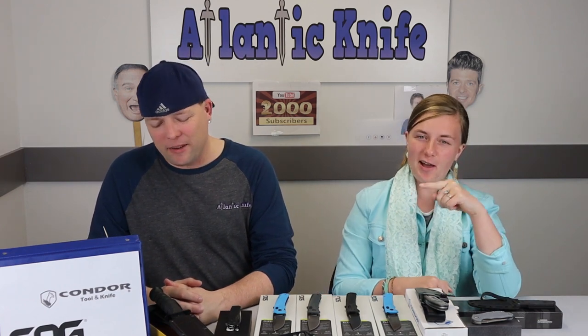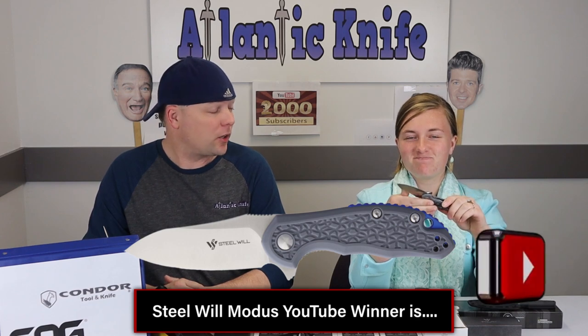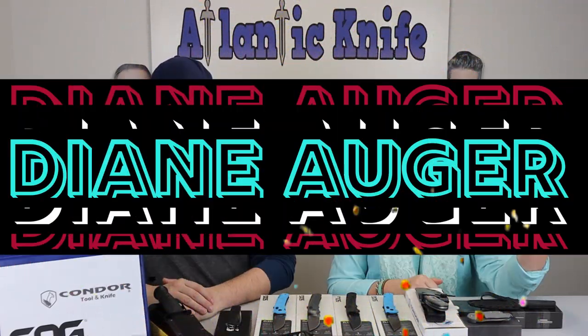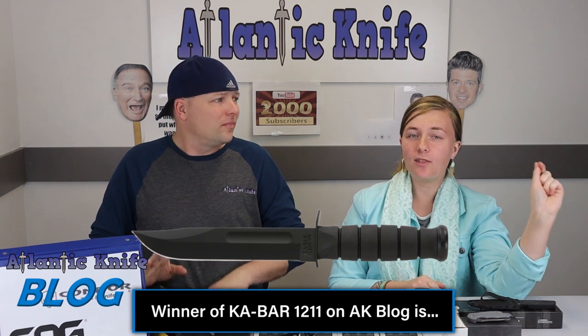We're announcing the giveaway winners this week, and we have it on time. We do this every single week. The winner of the Steel Will Modus on YouTube is a long-time watcher and commenter — her name is Diane Auger. Congratulations! And the winner of the KA-BAR on the Atlantic Knife blog trivia question is Jay Green.